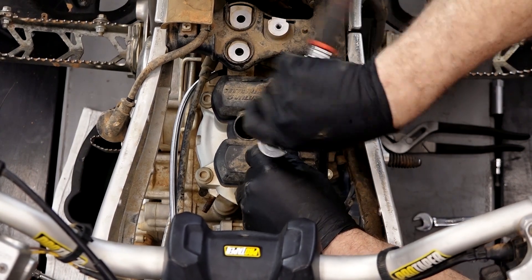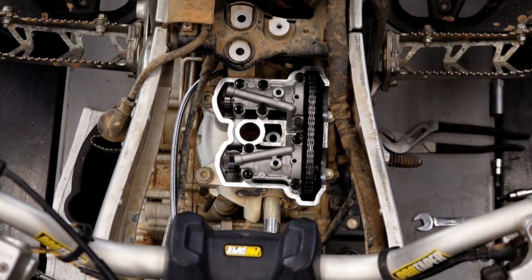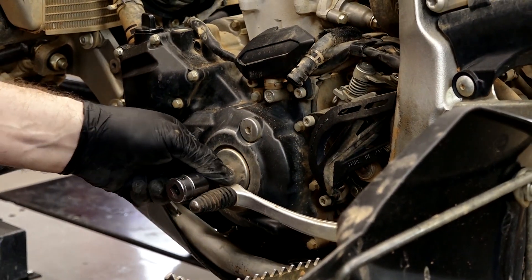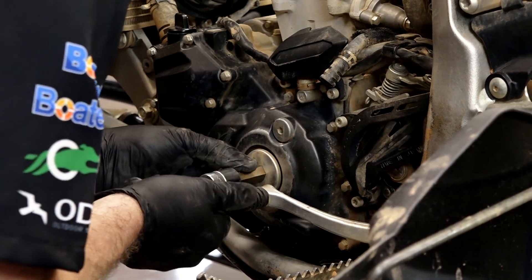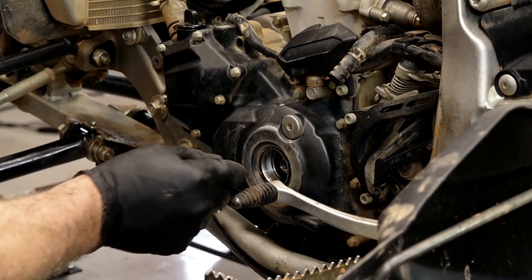These are just two 5 millimeter Allens. Nice and clean in there. Our inspection covers are over here at the crankshaft. The crankshaft bolt access actually has a 14 millimeter Allen, and I want to look at the cams and bring it around to top dead center on the compression stroke.